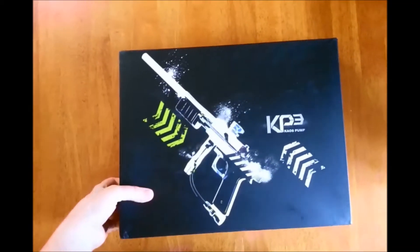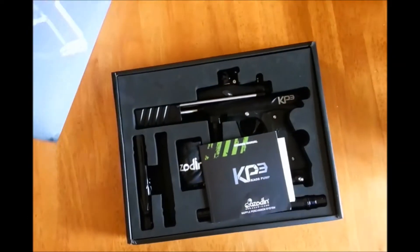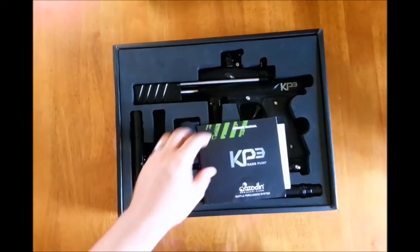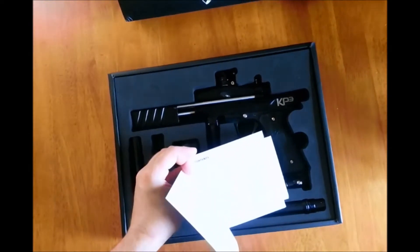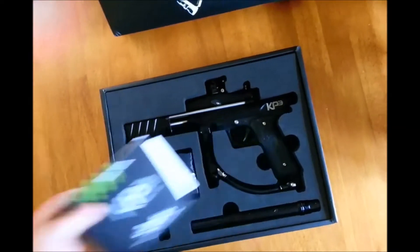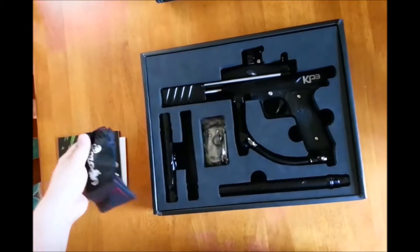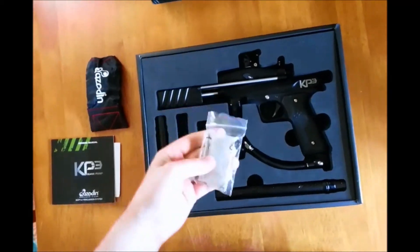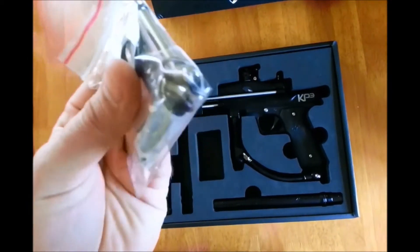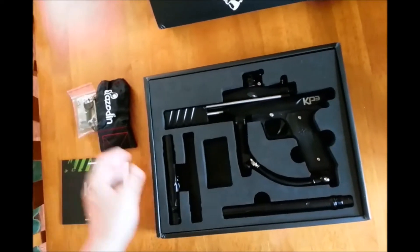The box is really slim — nice and slim, very compact compared to other ones where it's a very thick box. This one's not too bad; you'll be able to pack it in a gear bag pretty simply. Inside there's a basic manual, some stickers, a barrel sock, and a little bag full of parts — a couple of o-rings, some screws, some Allen wrenches. Nothing too spectacular.